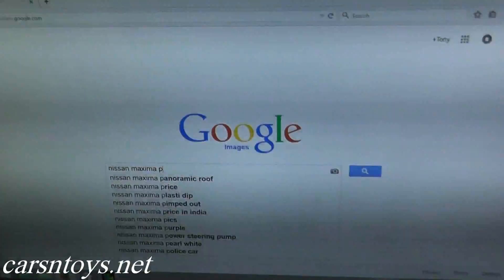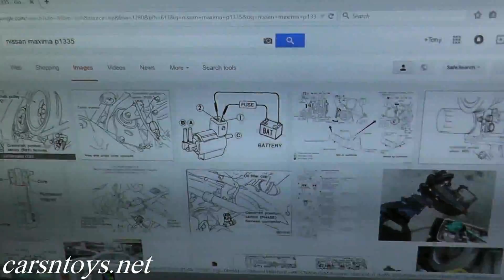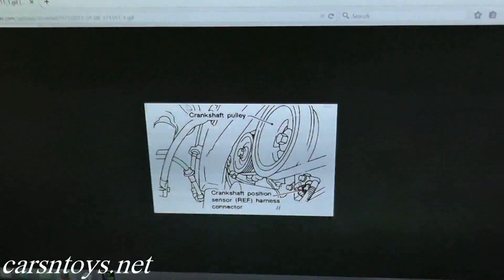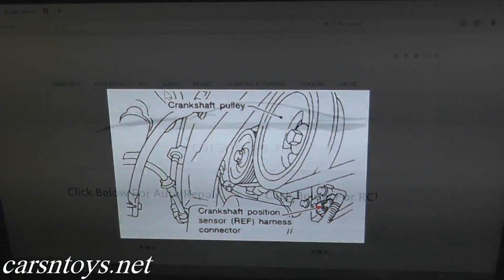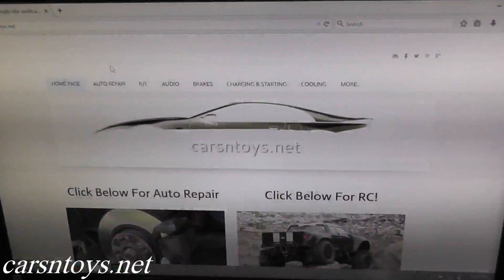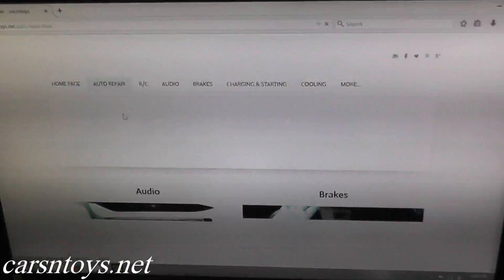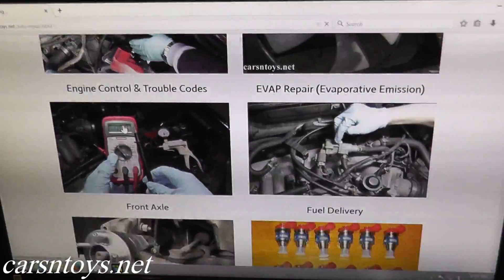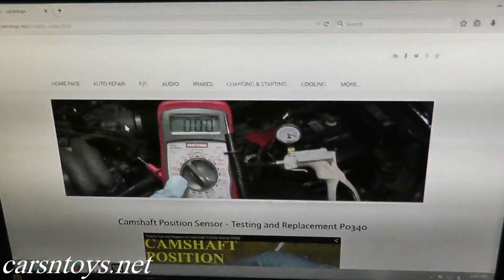Today we're looking at trouble code 1335, that's for the crankshaft position sensor REF. If you're not exactly sure where that's located on your vehicle, just do a quick Google image search or web search — you can go to a site specific for your vehicle and often find diagrams showing where the sensor is located. This repair video will also be listed on our website at carsandtoys.net under auto repair, in the trouble code section.